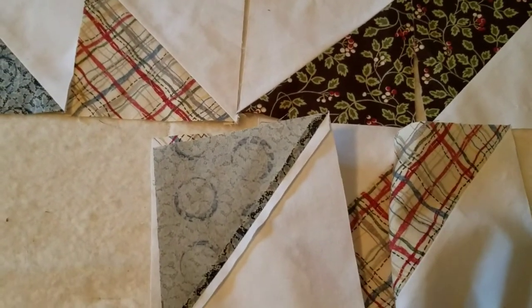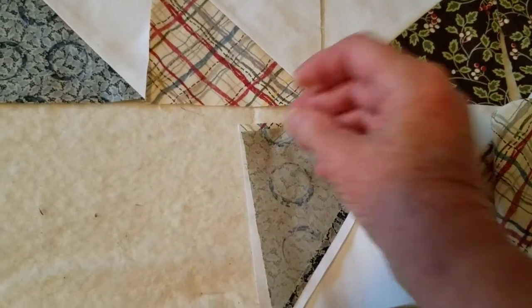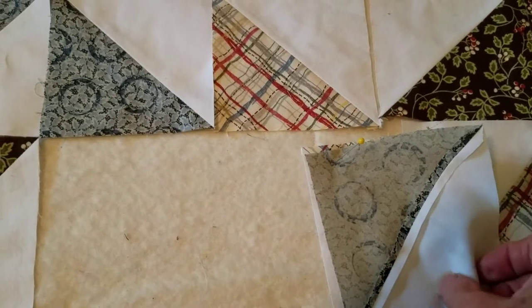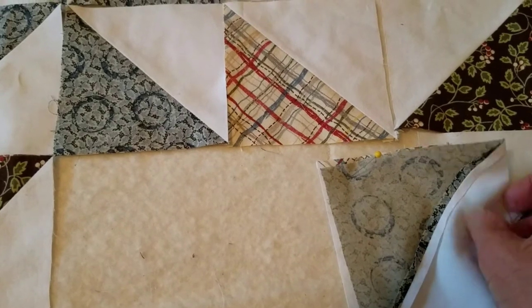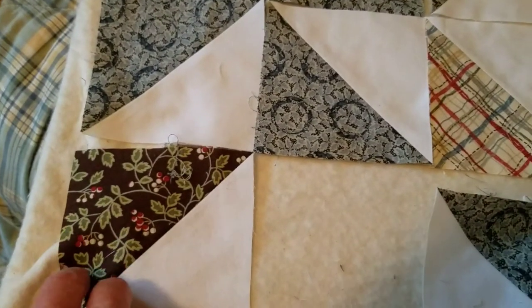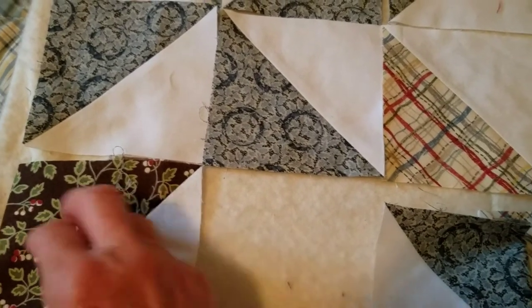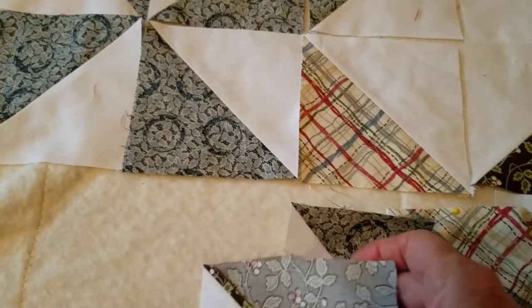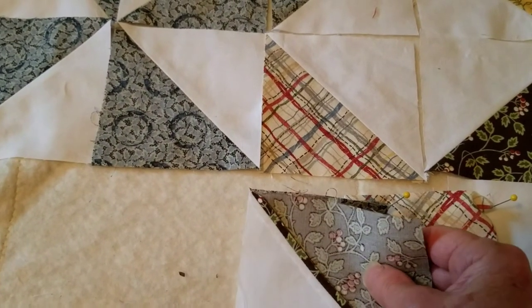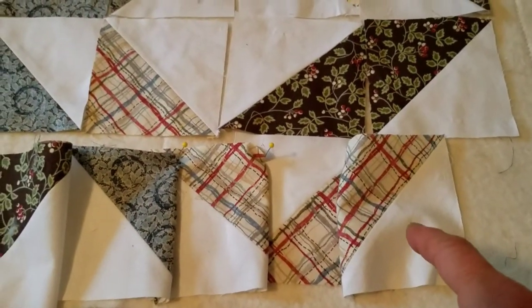Then I take the next piece and pin it — and all of a sudden I've made my life a lot easier. I could do some chain piecing on the sewing machine, but I'm going to do one strip at a seam and then cut it off, then start the next one. I pull this last one over, hook it on just the way it goes, pin it, and open it.